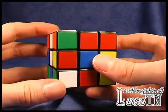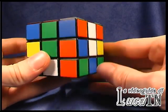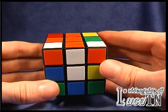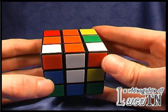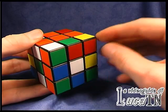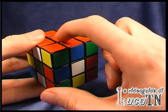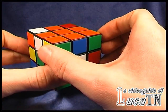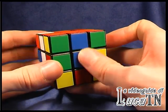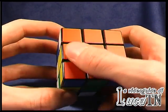Now only one edge is missing. The edge is here. So the orange-blue has to be moved from here to here. We can match first the orange, making one turn of the top of the cube, replace this edge matching the orange, and now turn the top of the cube back. So we have the white, the blue, the yellow, and the green. And the cross on the top of the cube is done.